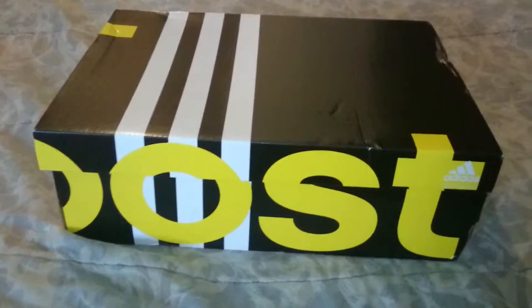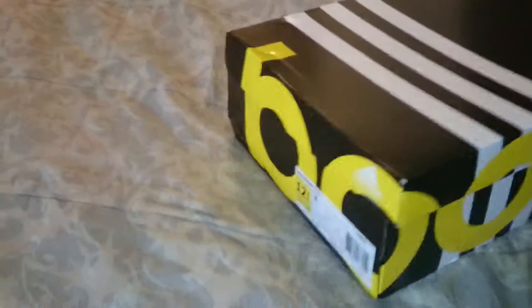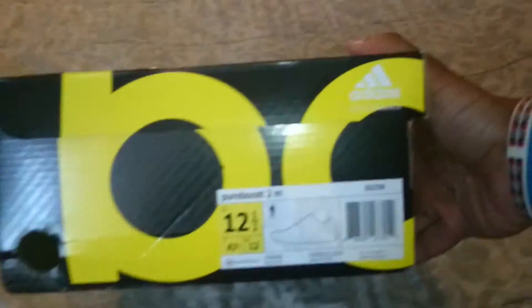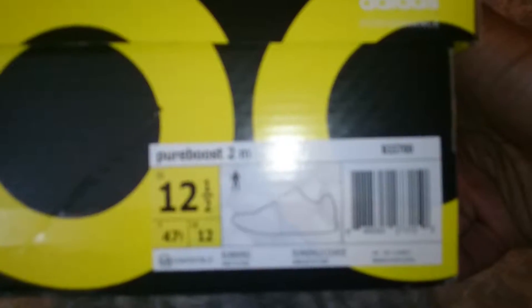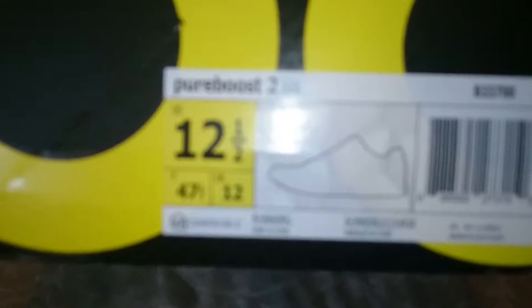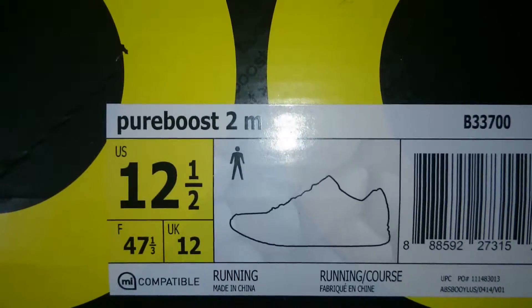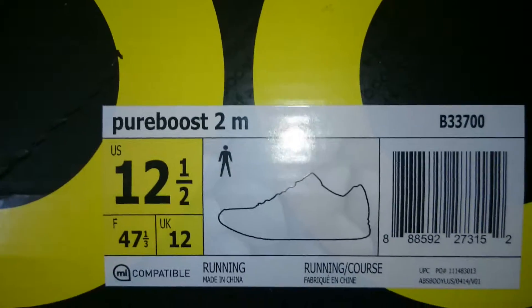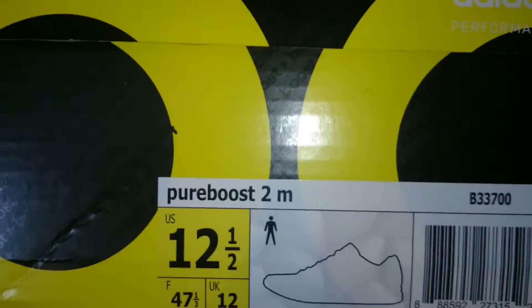These are the Adidas Pure Boost 2. Yep, it's the Adidas Pure Boost 2. Size 12.5 — my size. The color is all black. The bottom is like a gray marble color or something like that.